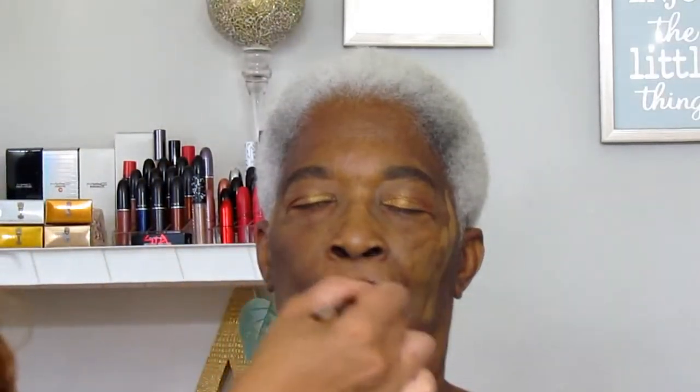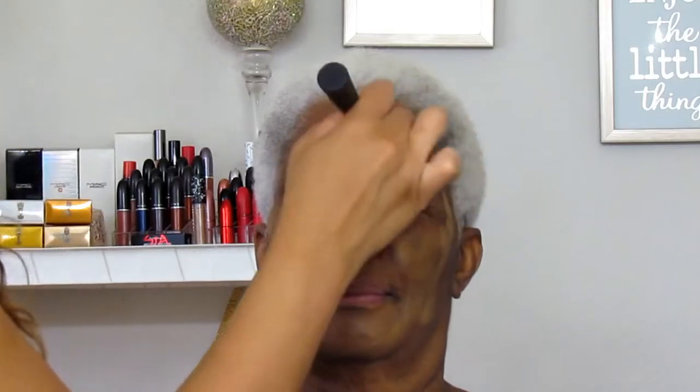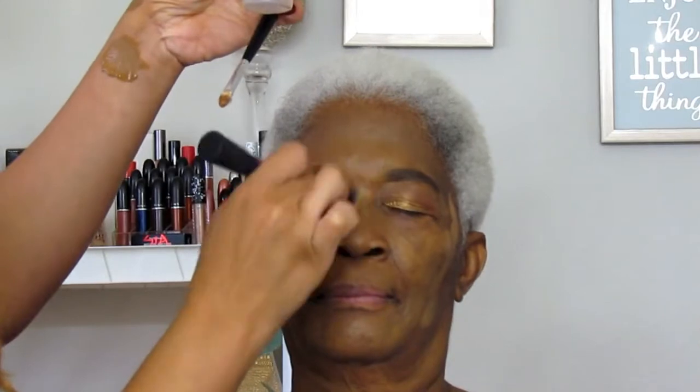I'm going in with some Studio Fix Fluid Foundation — I don't remember exactly what color this was; I just tried to match her as best I could because her face had different tones in different areas, and her body was a different color too. I just did the best I could with what I had and I think it came out great. Before blending, I hit her with a spritz of Fix+ — hydration is key with mature skin — and then I worked on blending that foundation out as smoothly as possible. It was a pretty light layer; my granny has beautiful skin so I really didn't need to do much.